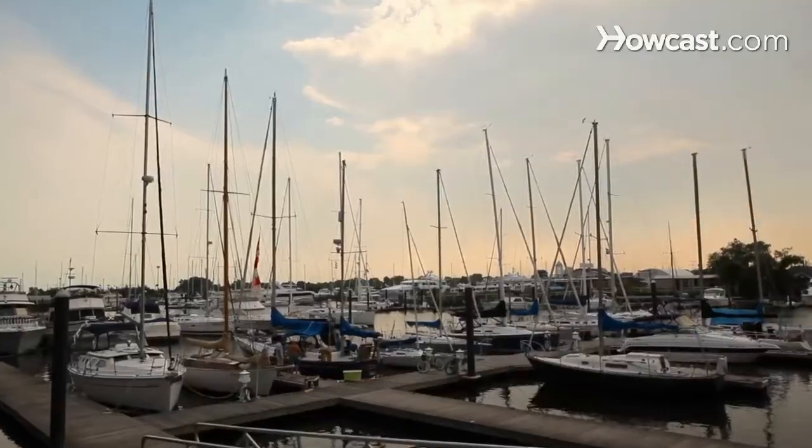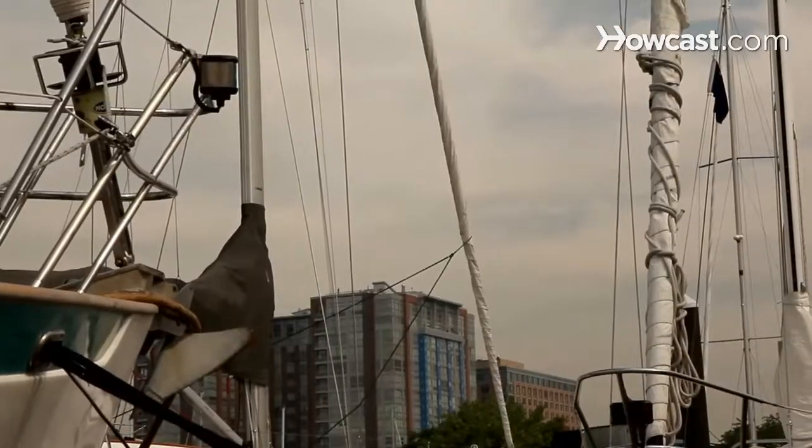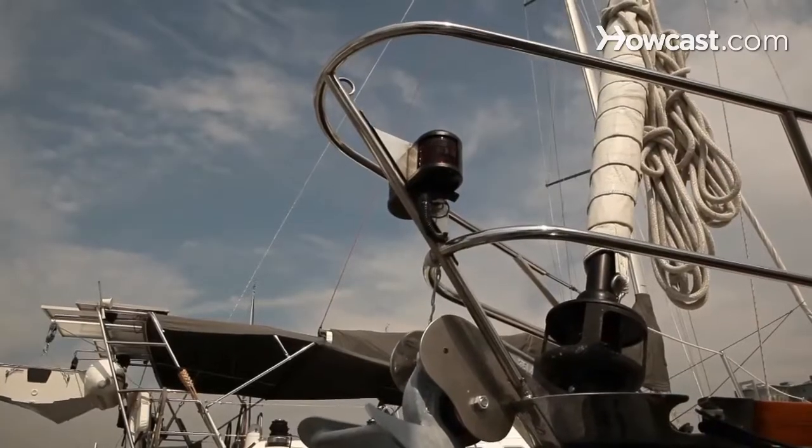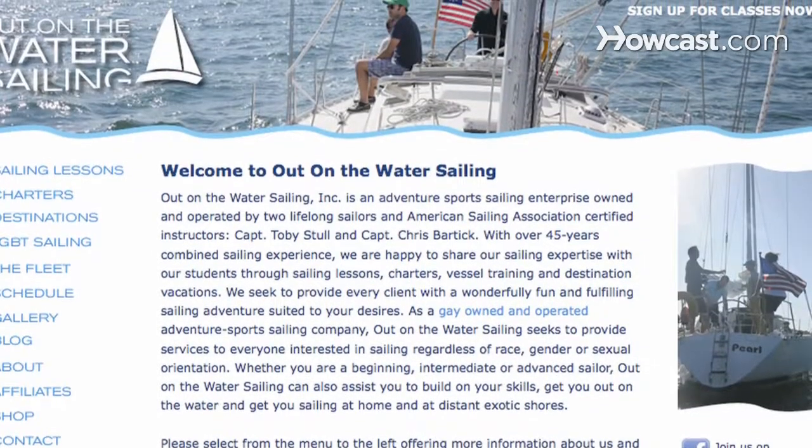Hi, my name is Toby Stahl and I'm captain with Out in the Waters Sailing. We're an adventure sports sailing company providing charters, sailing lessons, vessel training and consulting. Please visit our website at www.out-sailing.com.